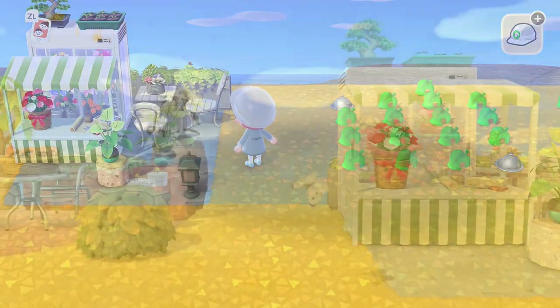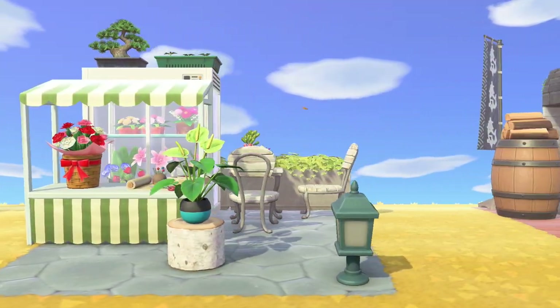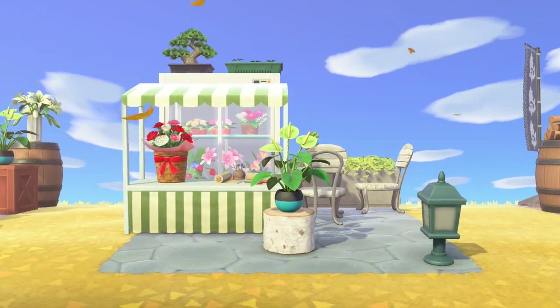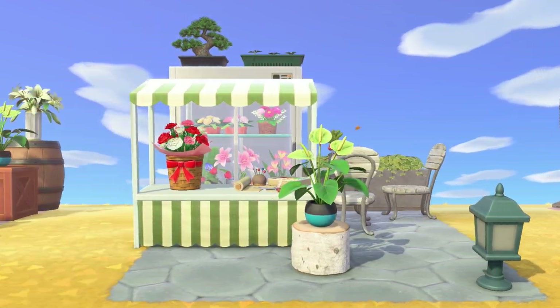That's the entire florist design. I really like this little florist area — I never thought to use the sewing project as a florist kit, but I think those item combinations work really well. Let me know what you think of this design in the comment section below.